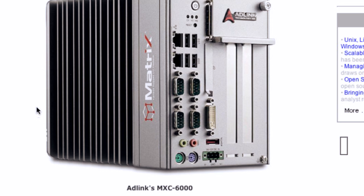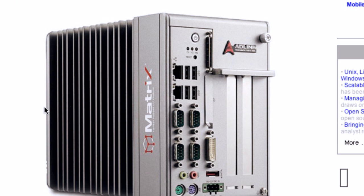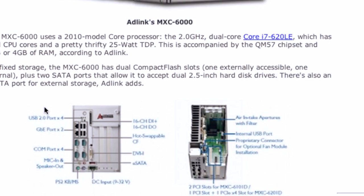Well, but look at this thing. The case has built-in thermal venting, Brian. Oh, I do like that. Dual gigabit Ethernet, DVI. Are those serial ports on the back? There's four serial ports. What? Who — dude, check that out. There's four serial ports on the back. Are you ready for this?